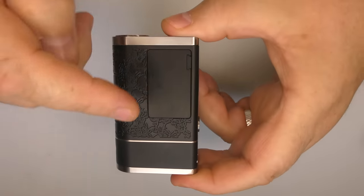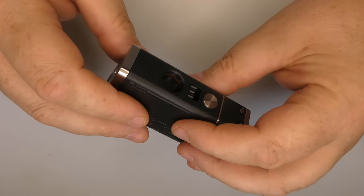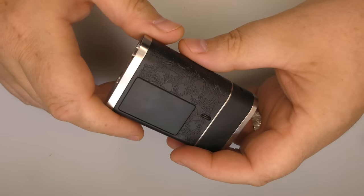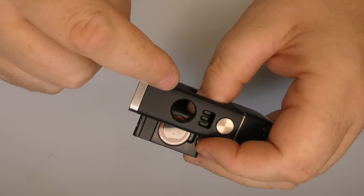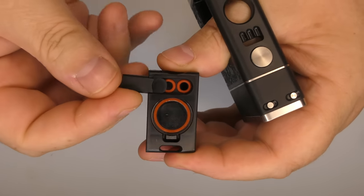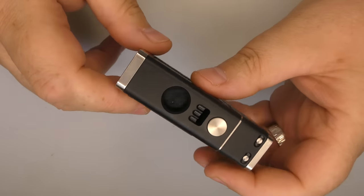We've got a viewing window for our tank, which is mineral glass. This is where your airflow comes in, and you have to remove the tank if you want to fill this with juice. I'll be straight up — I wish I could fill it without removing it. But apparently there was a poll in the Hellfire Facebook group, and all the people interested in buying one voted, and the vote came out so that you had to remove the tank to fill it because it was a cleaner look. So the tank just comes out like that.